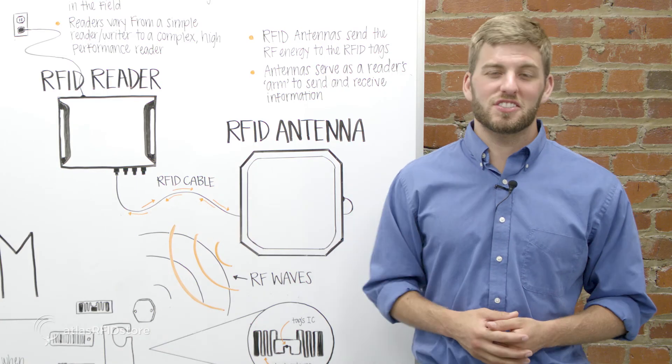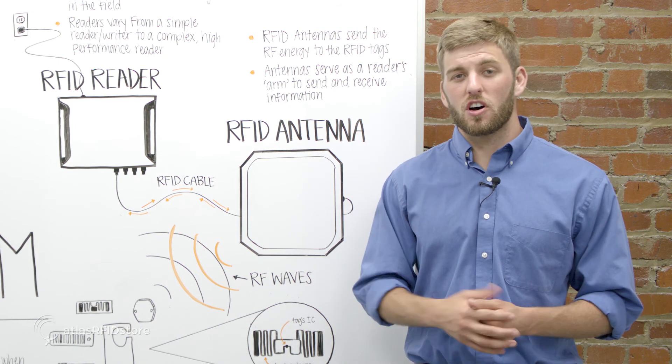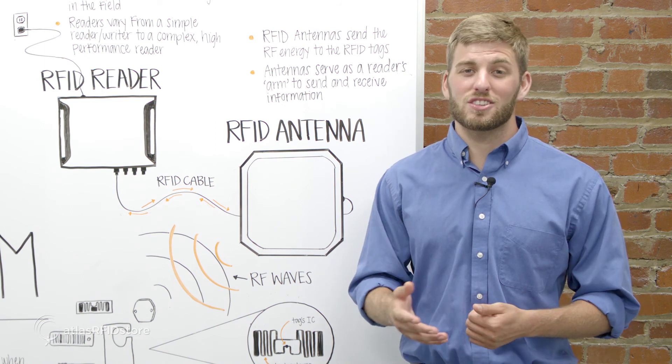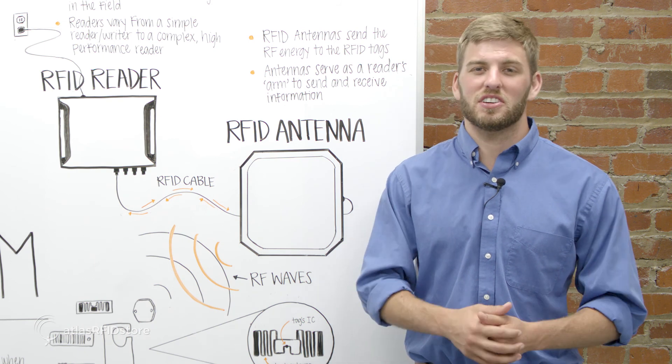Thanks for watching this video about the basic parts of an RFID system. For information on all things RFID, check out our blog or our RFID resources page. And as always, if you have any questions at all, send us an email or give us a call.